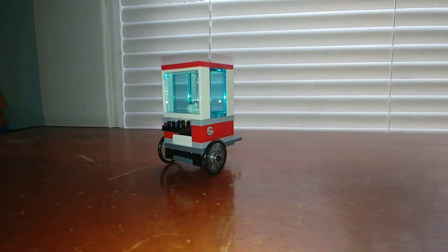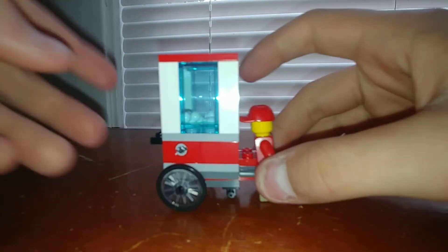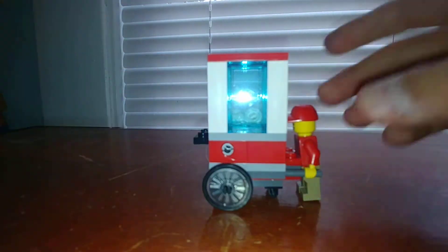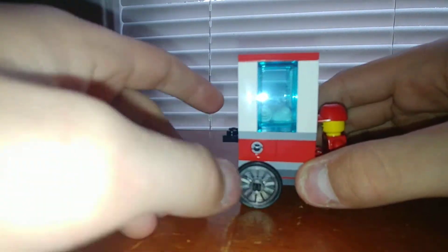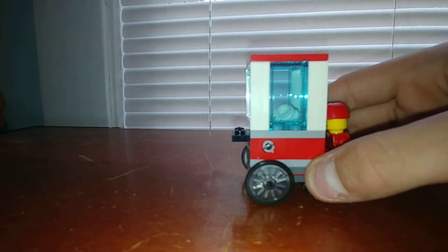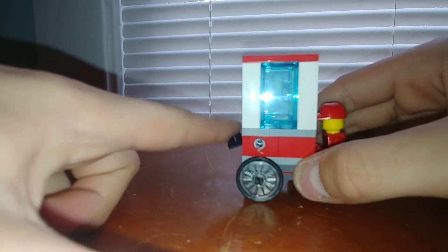Then you also have the build, which is small but nice. It reminds me a lot of a hot dog stand polybag. You can clip the minifigure's hands on and just walk around with it. There's also a little feature where you can see a popcorn piece inside — you plug one in, then hit this black lever, and it pops around. That one flew! You just pop it around and it's kind of satisfying to do.